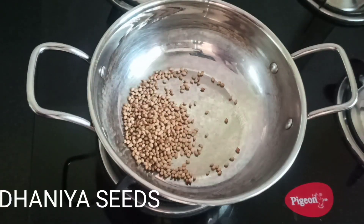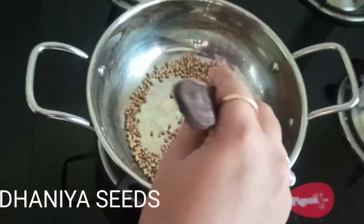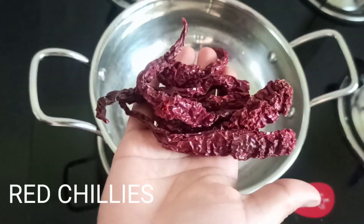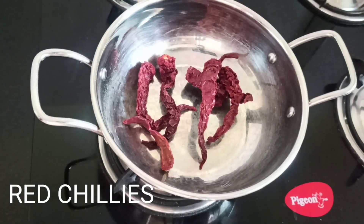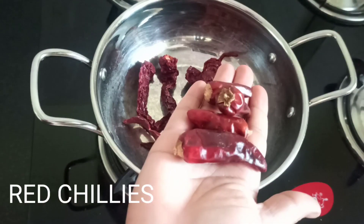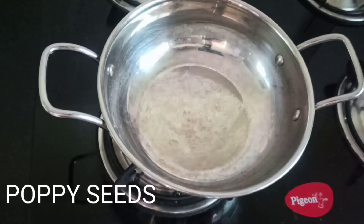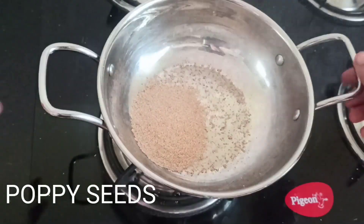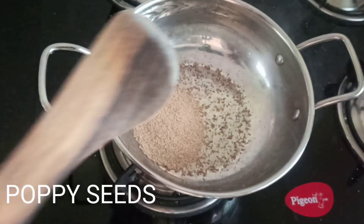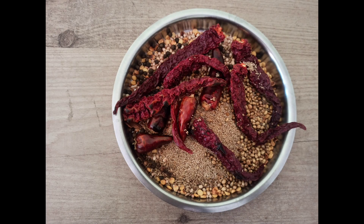Here I have taken one spoon of dhania seeds, which gives a nice flavor for our Bissi Bala Bath. Dry roast and keep it aside. Here I have taken two types of red chilies: badike red chilies, which give a nice color, and three to four normal red chilies, also known as gunturo. Then one tablespoon of poppy seeds — dry roast and keep aside.